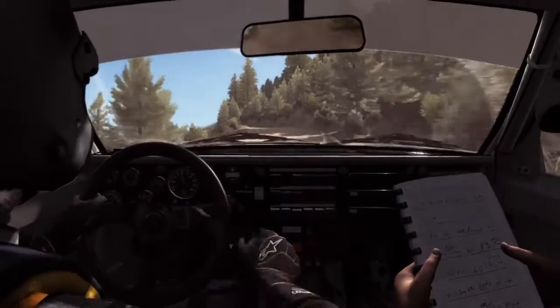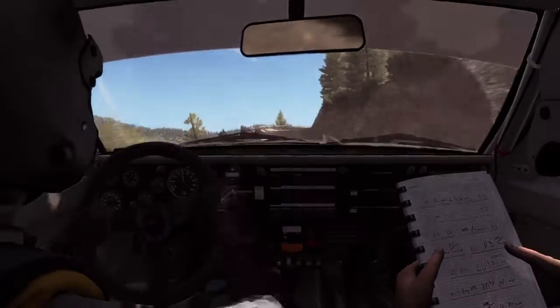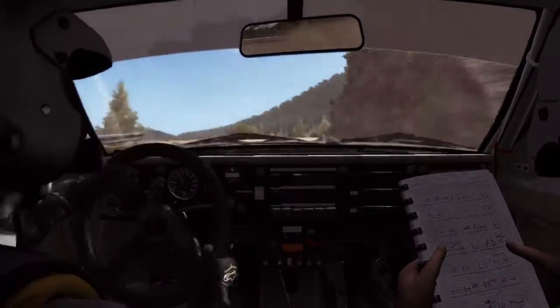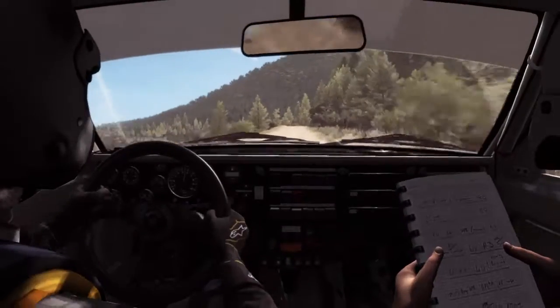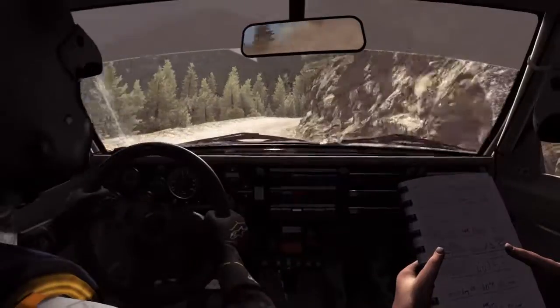Left 6 over crest, into caution, narrows, left 5 half long, into right 4 long, 80 crest jump maybe, and right 6 continues for 100, 60 crest.